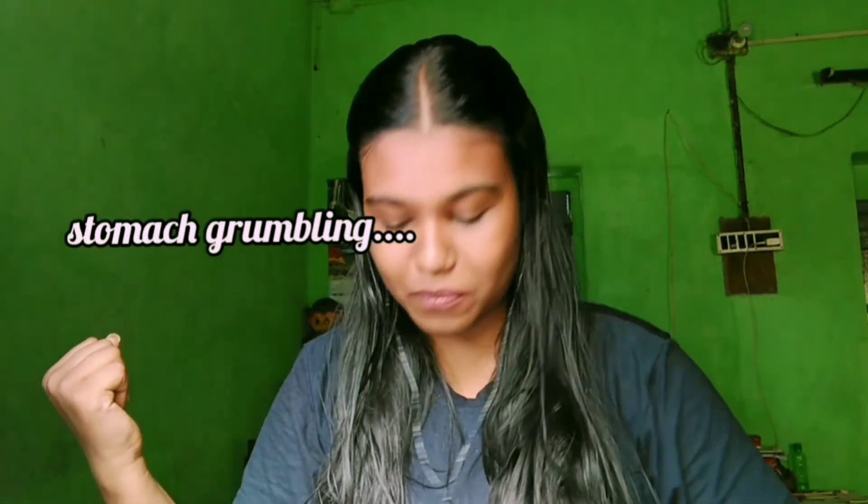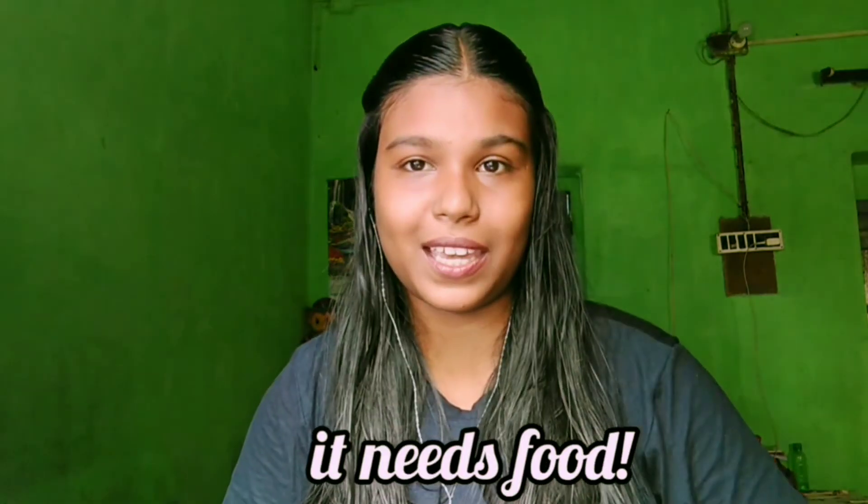My stomach is making noise right now because it needs food, so I'm going to complete this video and then eat something!